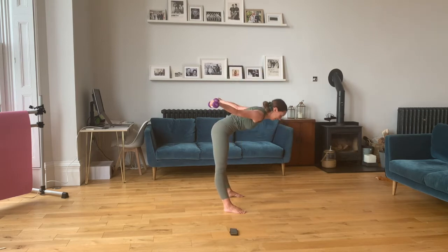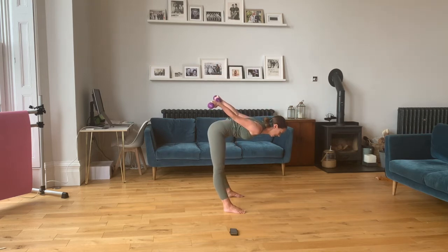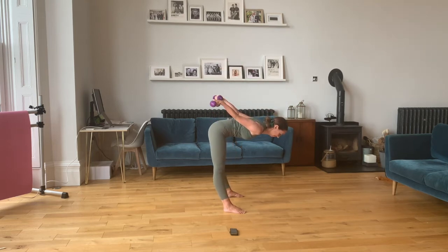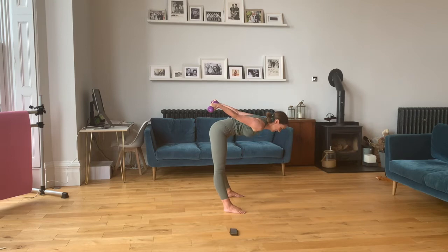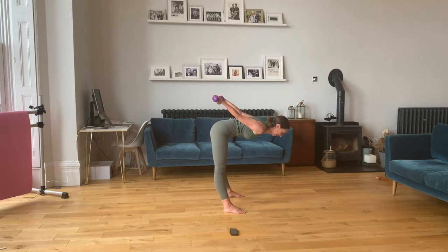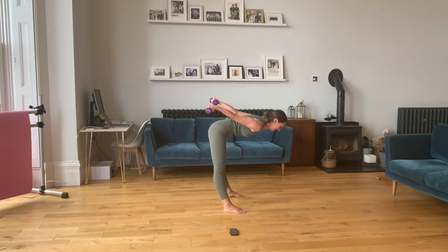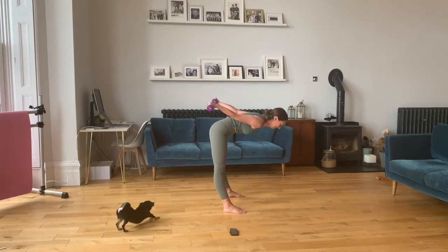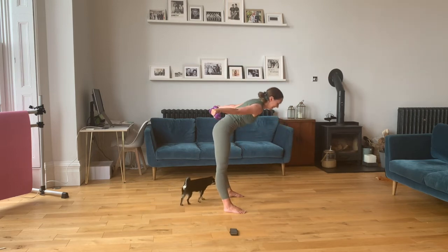Take the hips down and back up. Six — squeeze. Seven. Tilt, core engaged. Eight. Four more here — nine. Ten. Eleven and twelve. Good.